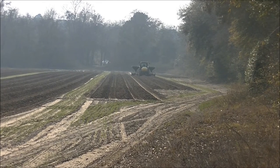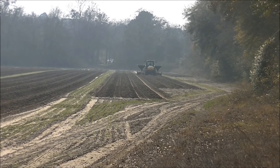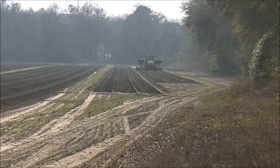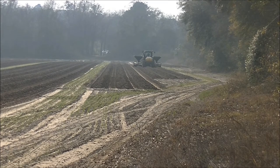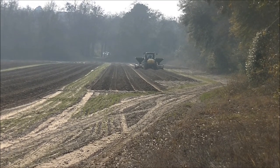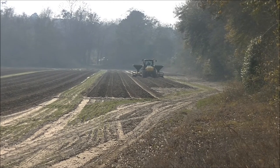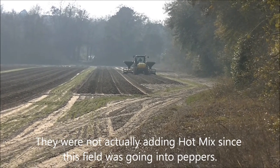It brings all that dirt in, mixes it up a little bit, and makes a real firm bed which they lay plastic on. This particular bedder lays down a strip of what the industry refers to as hot mix — it's got a lot of nitrogen in it for the tomatoes, and it's placed off to the side of where the tomatoes are actually going to be planted in the plastic later on.